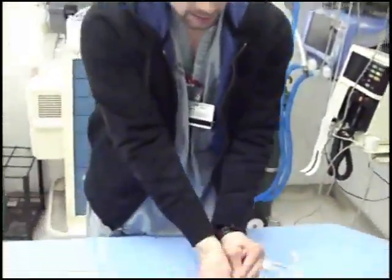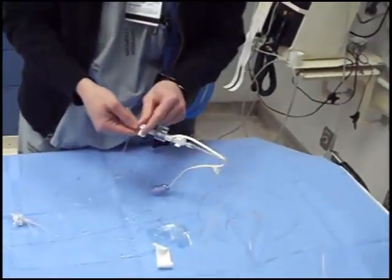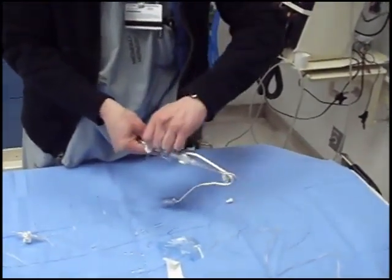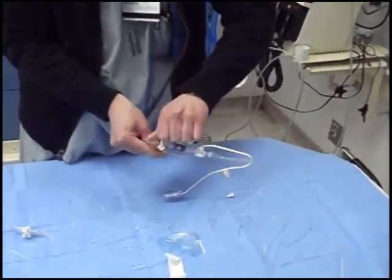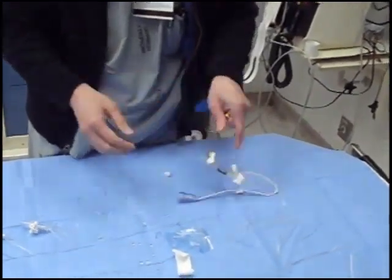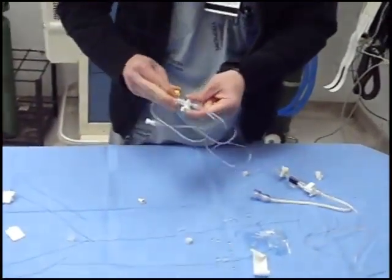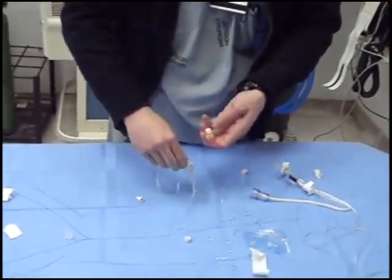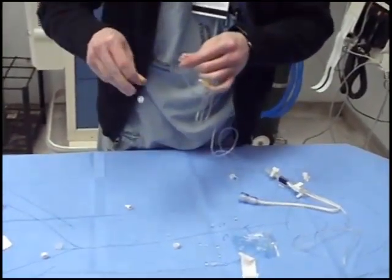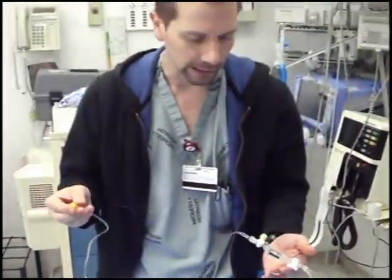At this point you're going to switch the caps. These white caps are fenestrated — they have a hole, which is what let the fluid flow out. The yellow caps don't. Take off each of the white caps and replace them with the yellows. Of course, you're wearing gloves, and if you're talking you should even be wearing a mask while doing this.